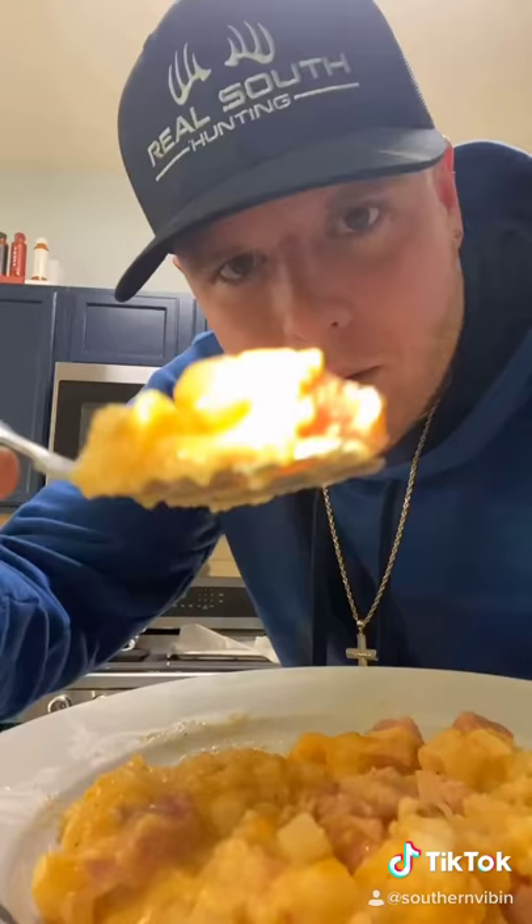What's good everybody! Today I'm gonna show y'all another banging crock pot recipe. I call this the ham cheesy potato casserole recipe. This thing is super delicious — put it in before you got to go to work and heaven's gonna come out that crock pot by the time you get home, baby. Let's go!